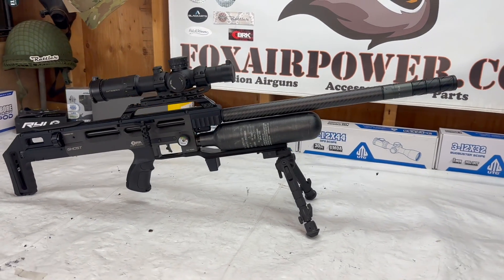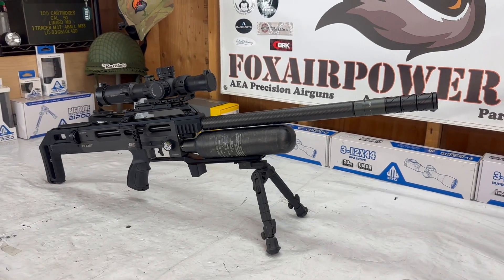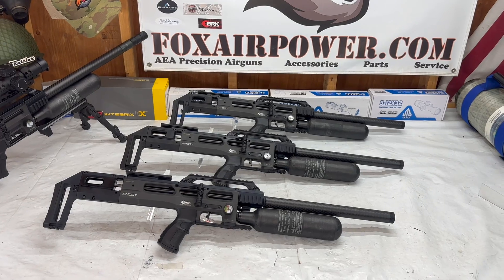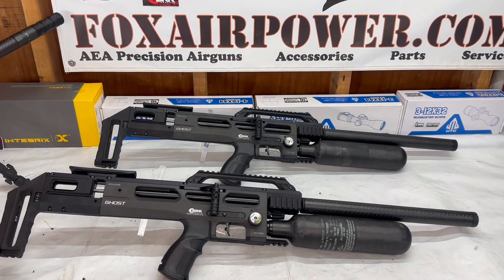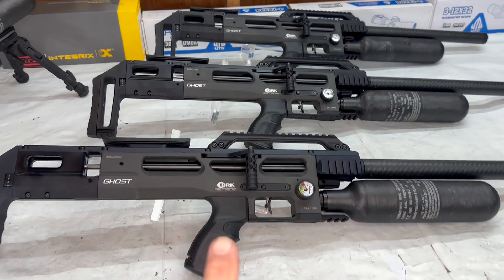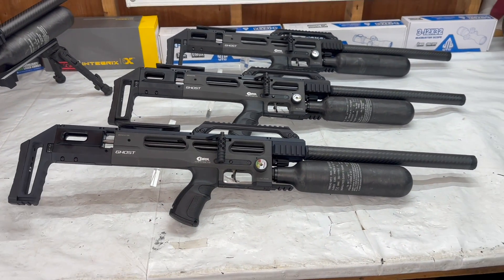All right, let's get on with the show and tell. First up of course are the black models. Here's the 22, here's the 25, and here is the 30 caliber.